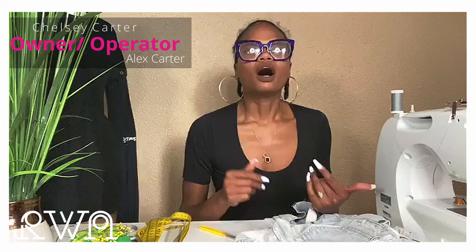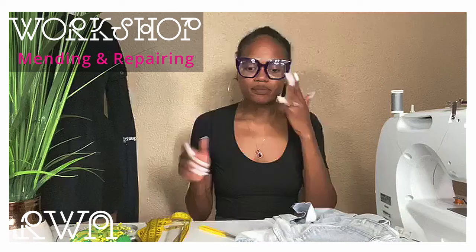Hello and welcome back. Chelsea Carter from Alex Carter Brand, and today we are going to be upcycling, mending, and talking about repairing.